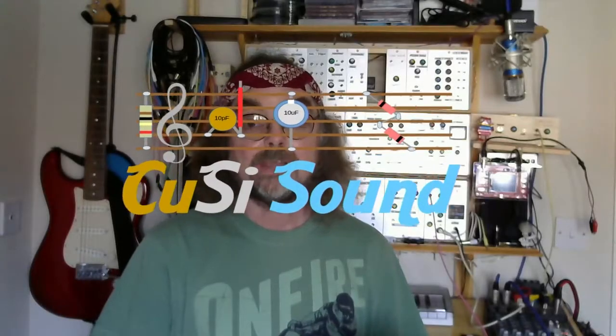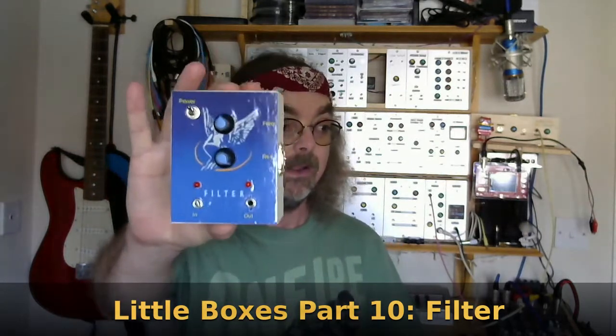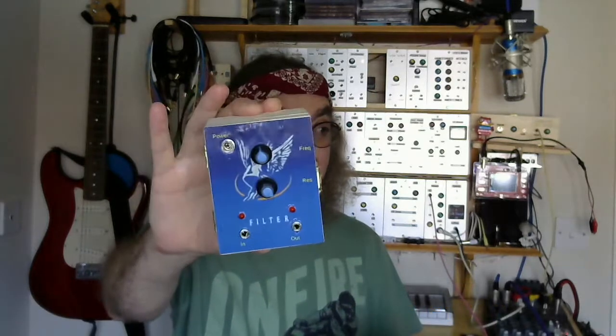Hi, welcome back to the Cuzzy Sound Channel and part 10 in the series all about my little boxes projects. The little box in question this time is the little boxes filter — a voltage control filter, a VCF, that would work happily on 9 volts, running from a single 9 volt battery that I could plug other little boxes into, increasing the capabilities of what is essentially becoming the little boxes modular.